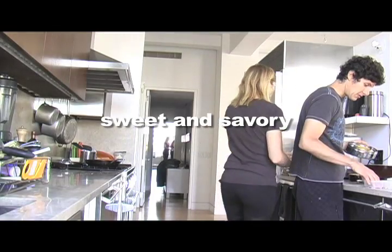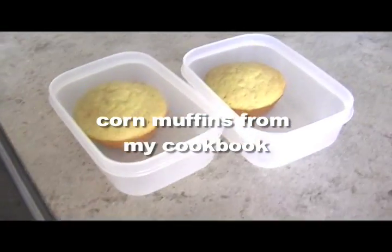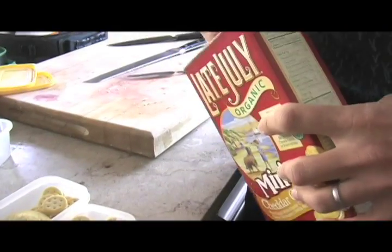We give the kids a cookie or homemade treat and something savory like crackers or pretzels. They usually eat this first.